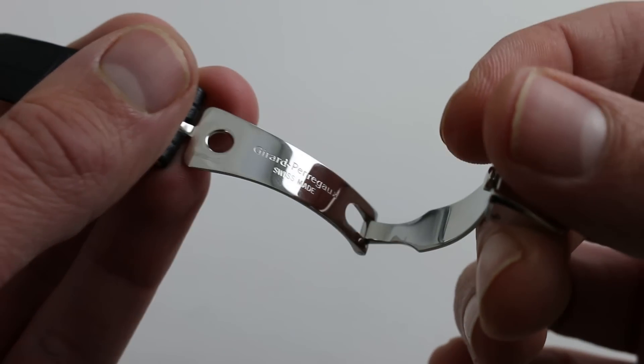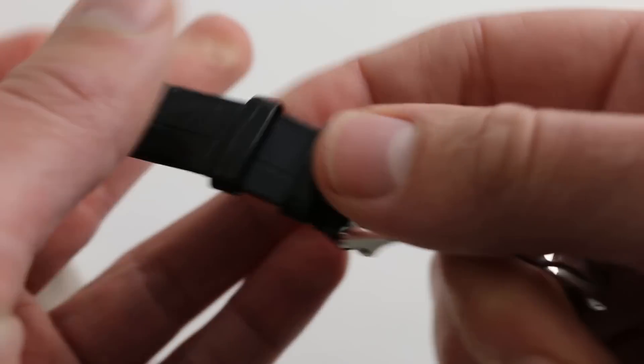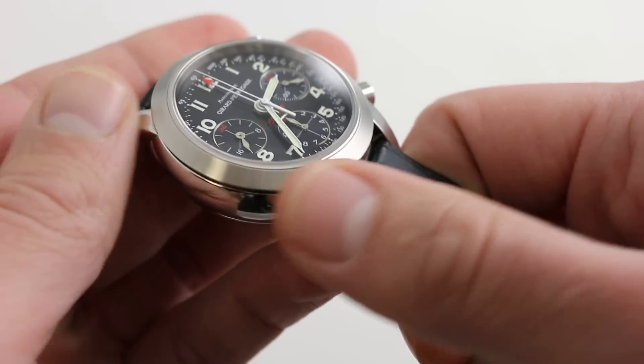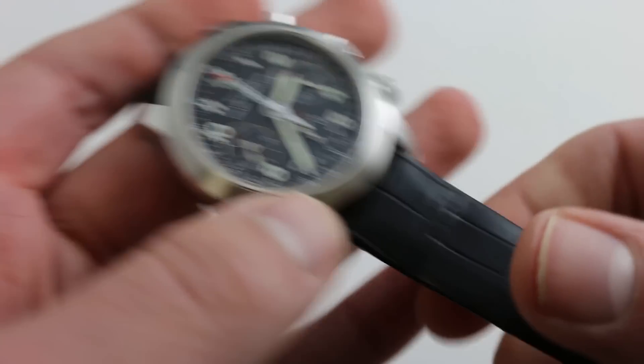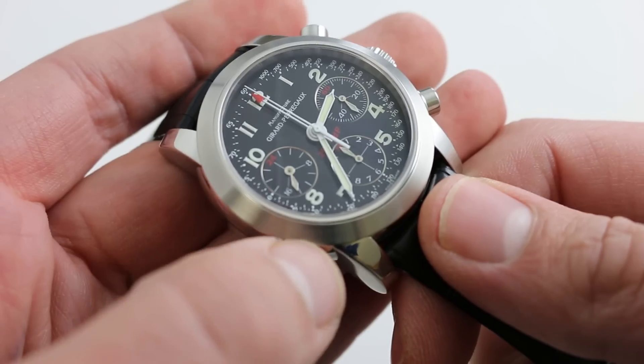Inside, beautifully built by Girard-Perregaux in-house. Girard-Perregaux is a complete manufacturer, and while this caliber is a modular chronograph on an ETA base, Girard-Perregaux did fabricate the entire case, executed the design of the watch, and of course completed the pin buckle and deploying clasp itself. So you do get quite a bit of manufactured content here.